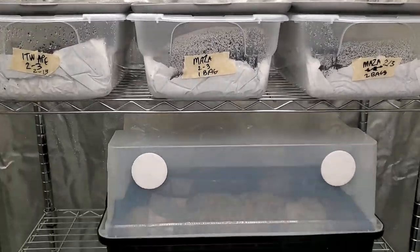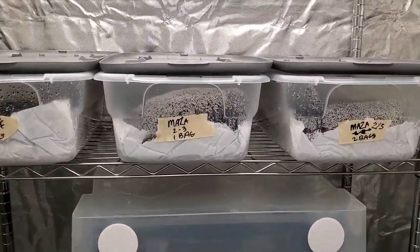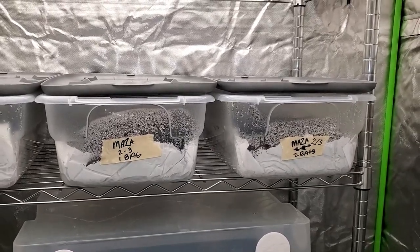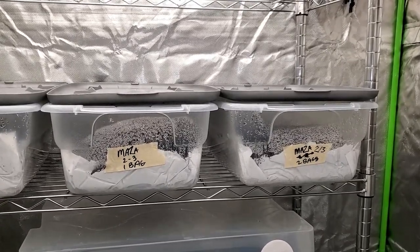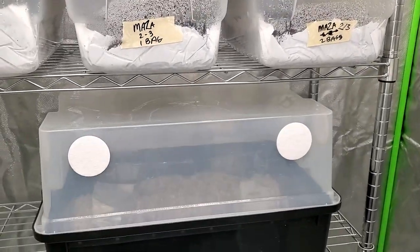One thing I forgot to mention earlier: we're adding the casing layer and moving to fruiting conditions 10 days after spawning to bulk. We spawned to bulk on February 3rd and we're doing the casing layer and fruiting conditions on February 13th — that's just 10 days. Your substrate should be fully colonized within 10 to 14 days.